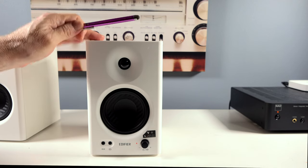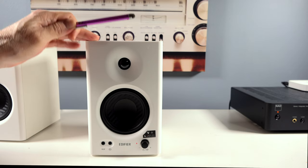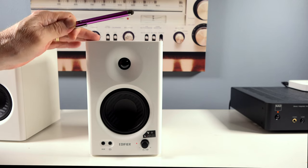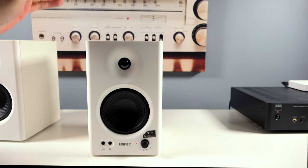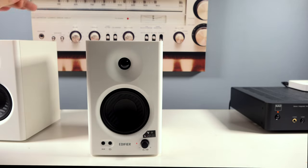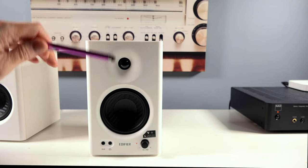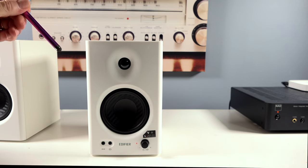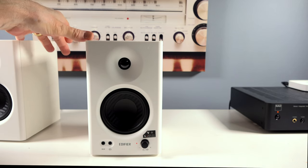Let's talk about the sound. Soundstage — imagine you're sitting at a concert: how wide is the stage, how deep? It's very good, provided you understand these are near-field speakers meant to be listened to in close proximity. The closer you have them, the better. Imaging — can you pick out the various instruments and performers on that stage? Again, if you're sitting close to these, it's very, very good.